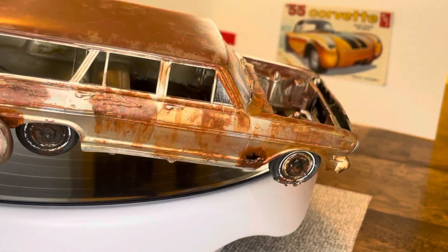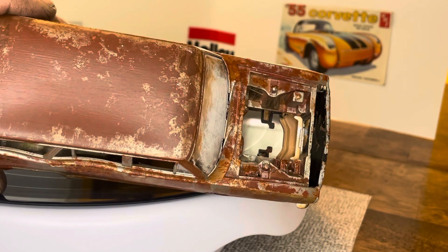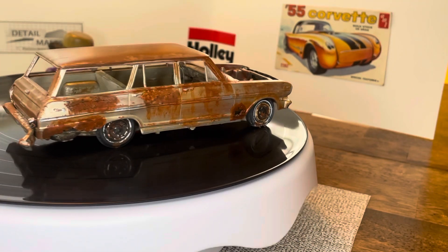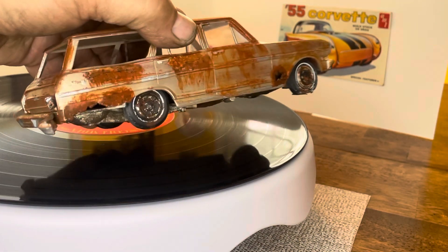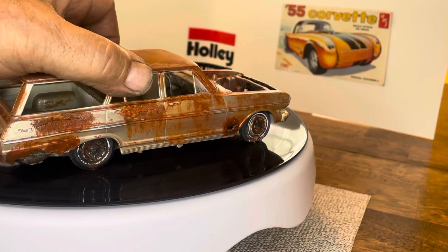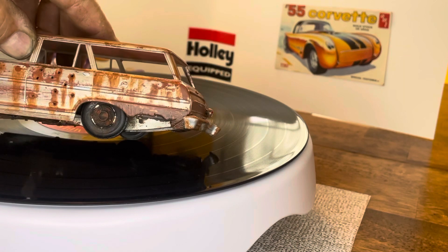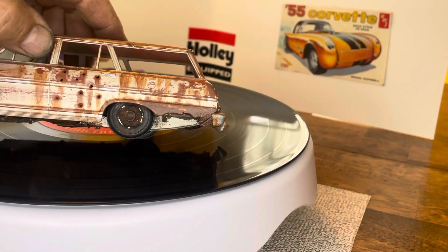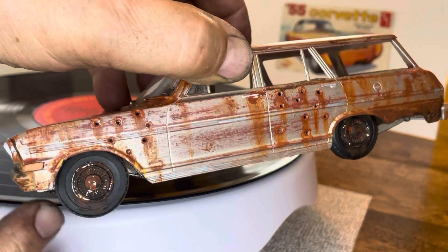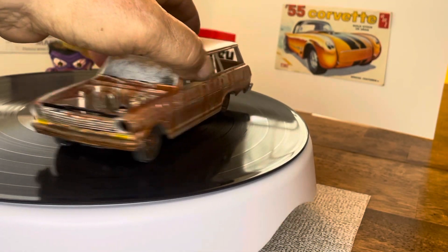The interior is not in bad shape other than being a little dirty — not bad. How much else is salvageable? You know, there's a rot hole in the back and a little rot hole on the other side too. The headlights are gone.